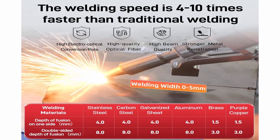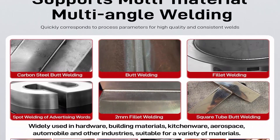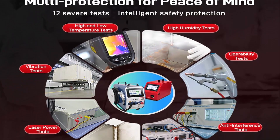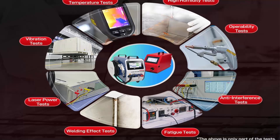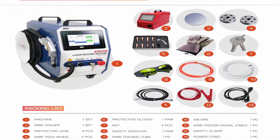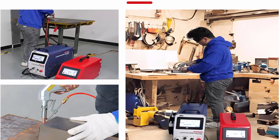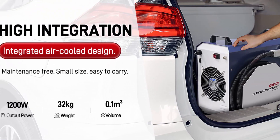Compact and efficient: With an integrated air cooled design, this handheld fiber laser welding machine is maintenance-free and highly portable, weighing only 32 kg and boasting a volume of 0.1 cubic meters. A lightweight gun head weighing only 650g, along with ergonomic design, guarantees comfortable long-time use. User-friendly: highly intelligent and easy to operate even for beginners. It comes with 14 sets of customized and 40 sets of prefabricated process parameters, allowing you to start welding in just 30 minutes. The added weld bead cleaning mode ensures a clean and exquisite weld seam without polishing.